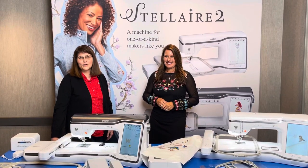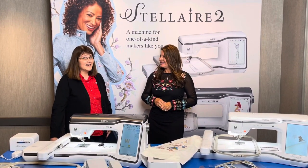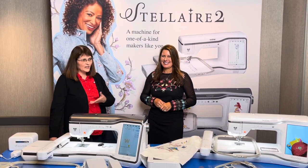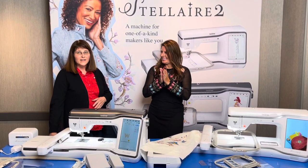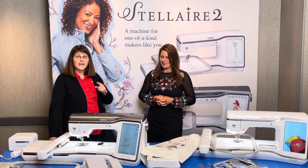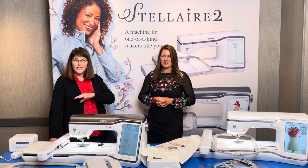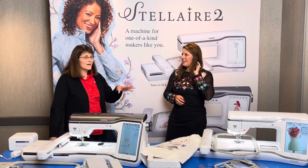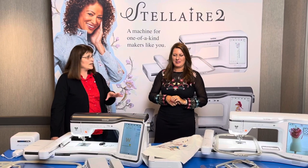Hi, I'm Connie from Beehive Quilt Shop and I'm down in Austin, Texas here with Angela, and we are so excited to tell you today about the two new Brother Stellaire machines. You've heard of Stellaire in the past — we've carried the XJ machine, which is a combination machine and an embroidery only — but these two machines have been revamped and have so many cool features.